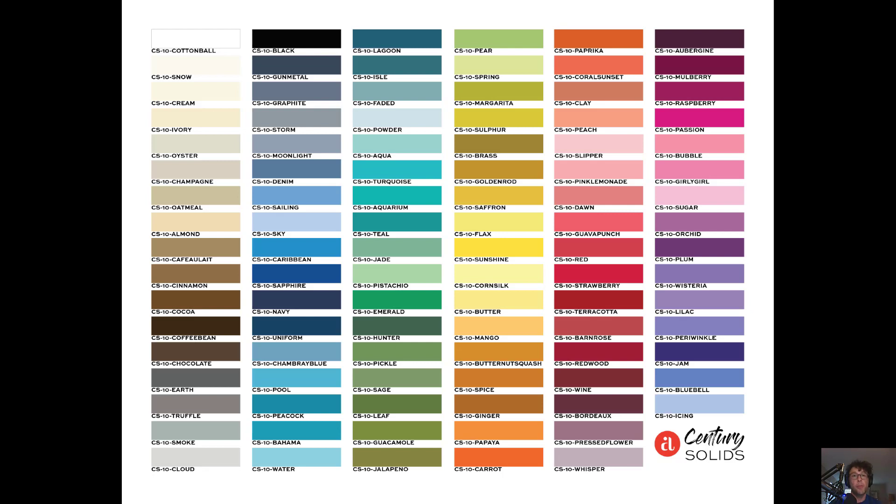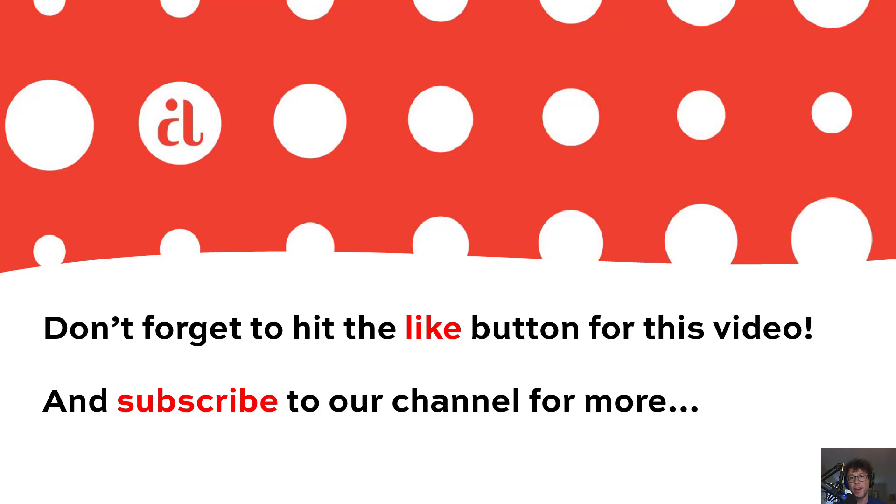Thank you so much, everyone, for being a part of this launch. It's meant so much to us at Andover, and we are so happy that you're enjoying the fabric. Thanks so much again for watching. Be sure to look out for the Baker's Dozen Batiks and Blue Sky coming out this October — you're going to love them. If you like the video, like and subscribe, and we'll see you next time.